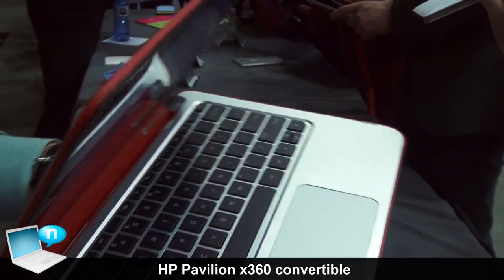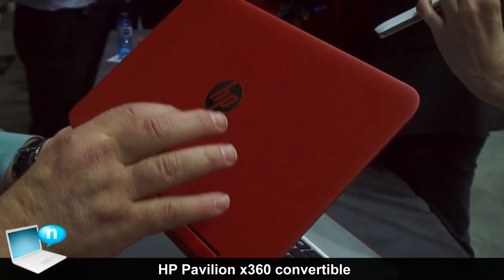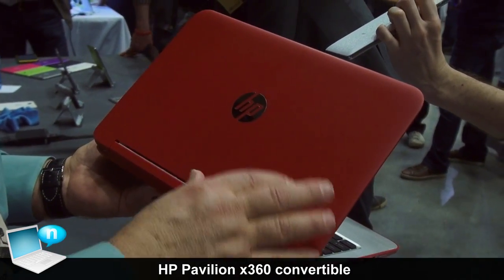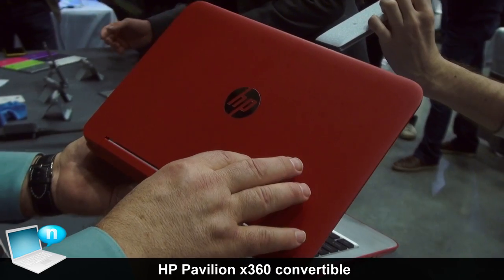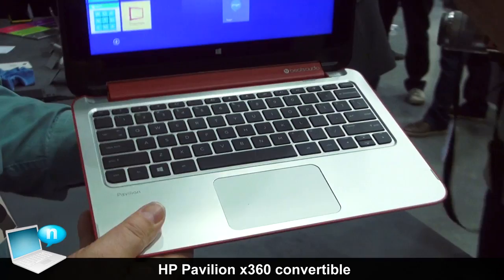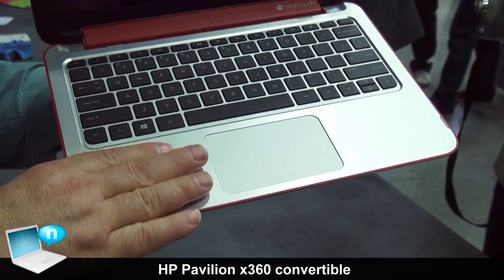As for materials, the top is, in this case, brilliant red plastic with a little bit of a sparkle to it. We've also got a smoke silver finish. On the inside, the keyboard deck is brushed aluminum, so it feels great.